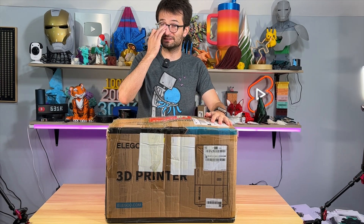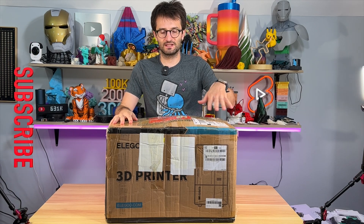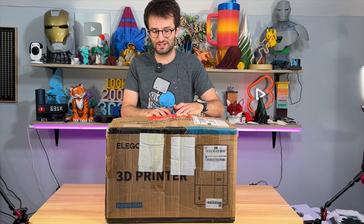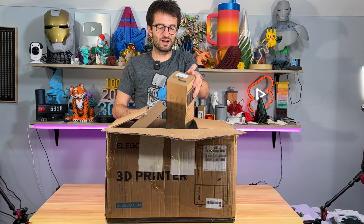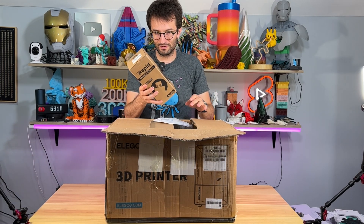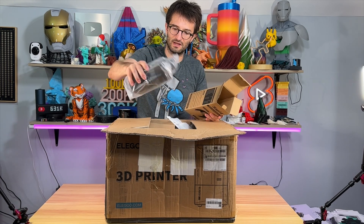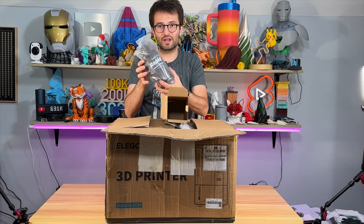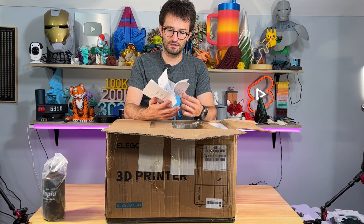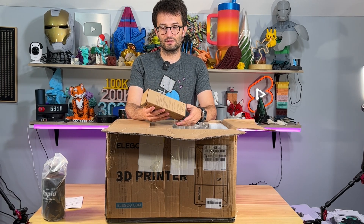We are going to unbox the Mars 5 Ultra. As you guys can see the box is in this condition, and there is a resin fitted inside — it comes out with the first rapid resin. You can hear it. Let's take it off. Here we have it — it's gray colored resin. The next thing I have is the user manual, which we are going to check out.